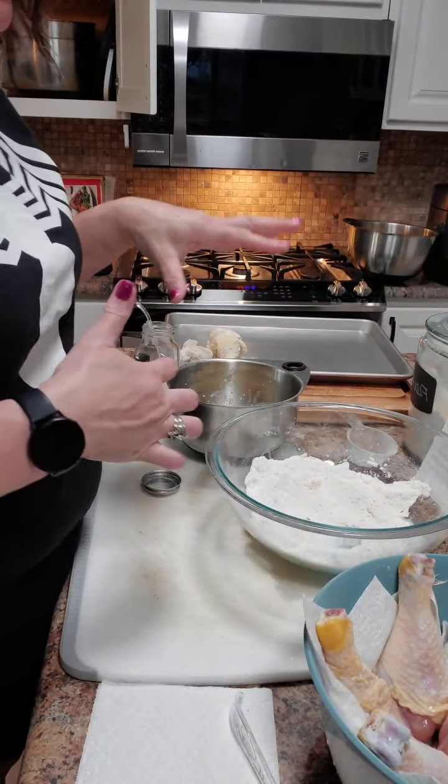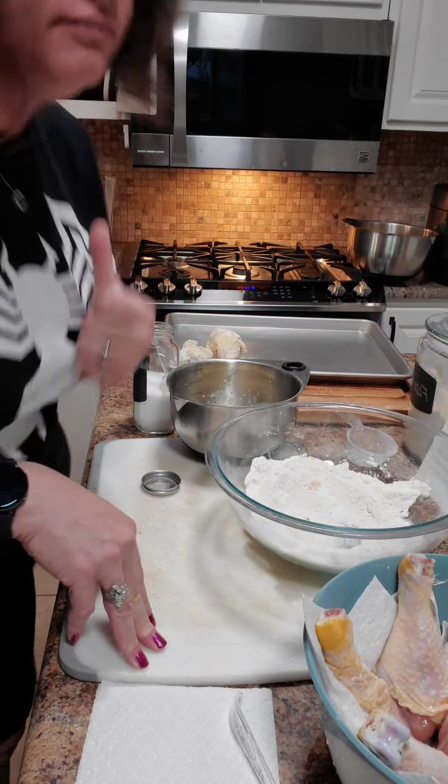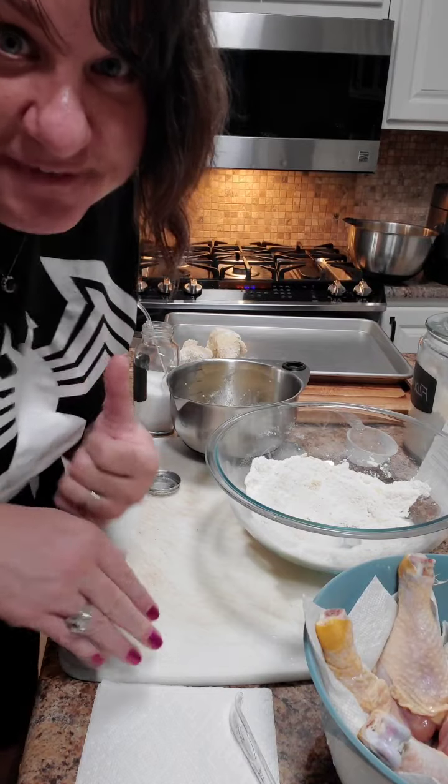I'm going to finish this, take a picture, and it's going to go in the oven at 425°F. We'll see you tomorrow night for dinner.